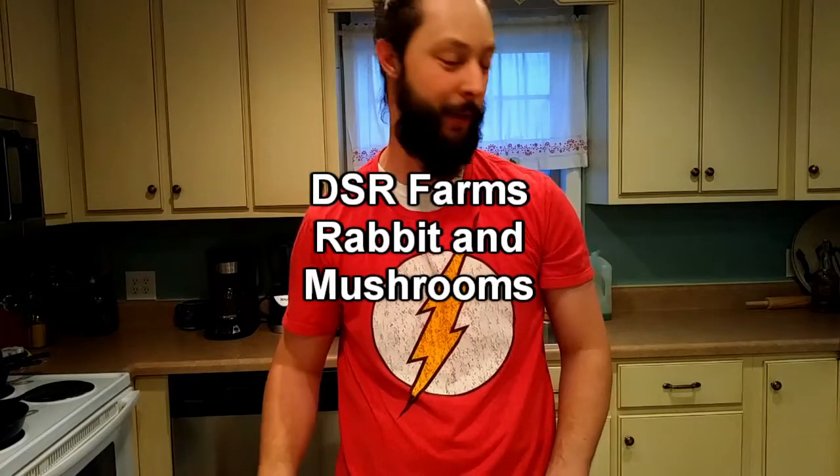Another DSR Farms video and today we've got some rabbit and we're gonna cook it in the crock pot and just get into it.